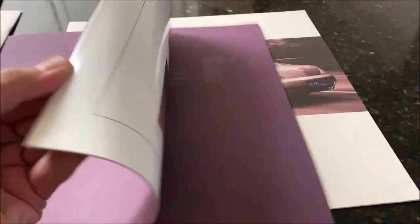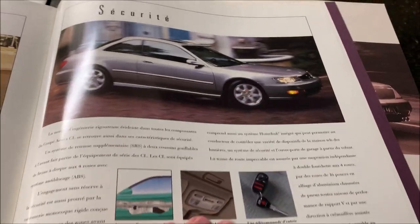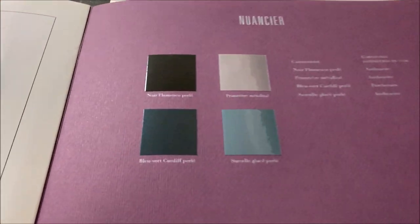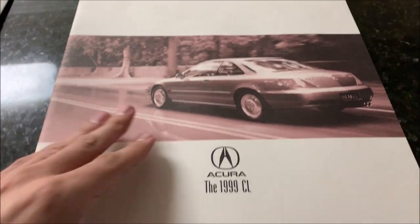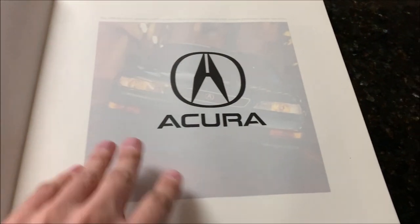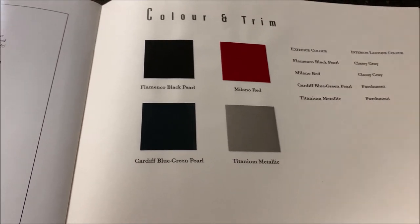Here's a 1998 Canada CL brochure in French — the Canadians only got four colors that year. And then a 1999 Canadian brochure in English, and similarly, the Canadians only got four colors in 1999.